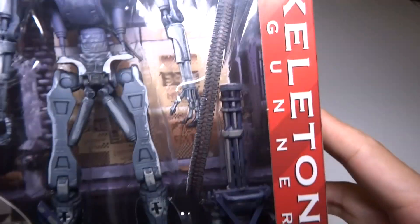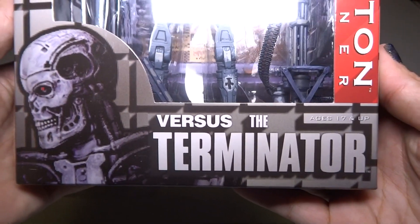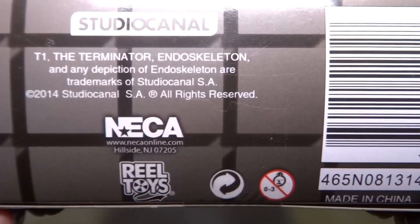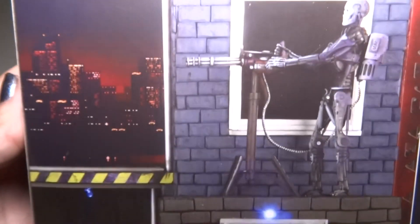It's kind of similar on the top. This one says Heavy Gunner on it. I think it's still a T-800 though, I'm not sure. It looks like a T-800. Here is the information and the barcode on the back. Gives you a little bit of stuff to read. Heavy Gunner Exoskeleton.